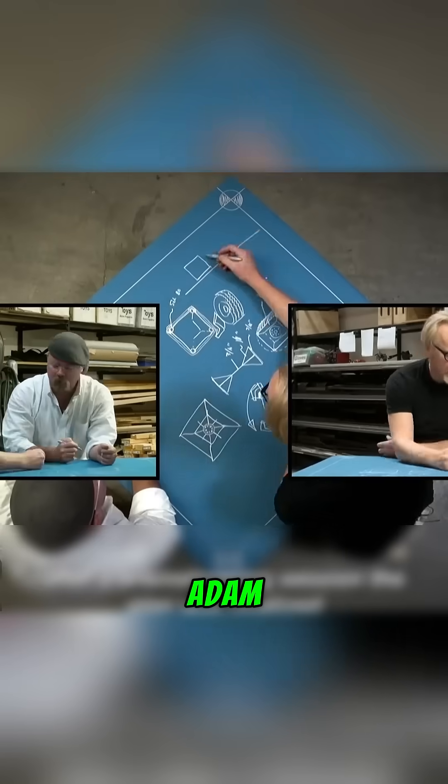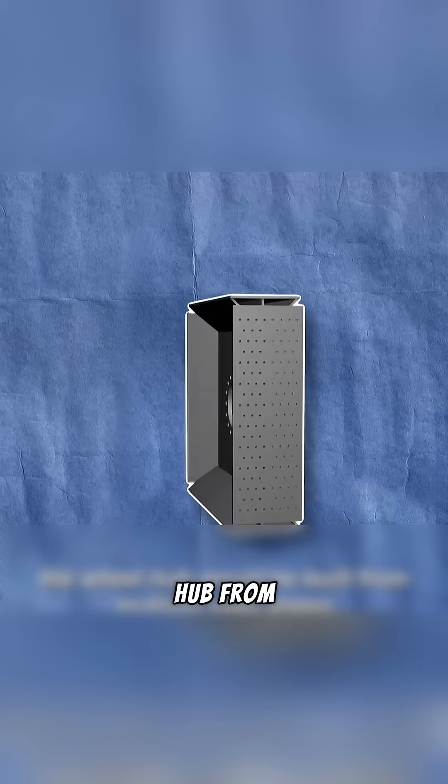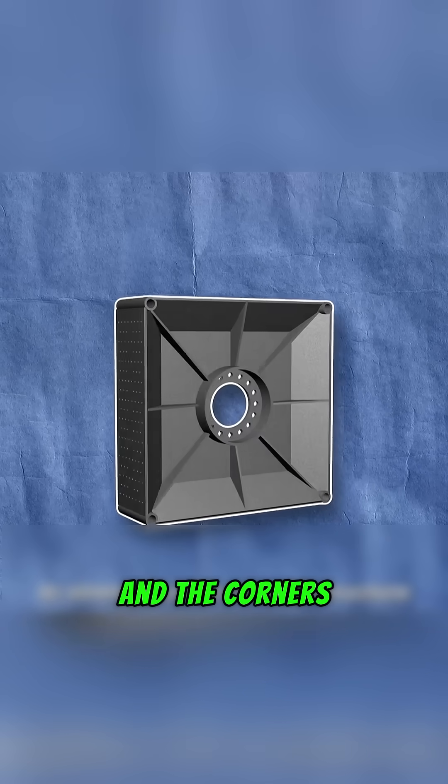To test the theory, Adam set out to build a real square tire. The plan was straightforward: construct a wheel hub from layered steel plates, reinforcing both the center and the corners for strength.